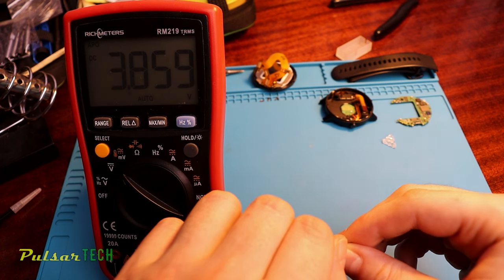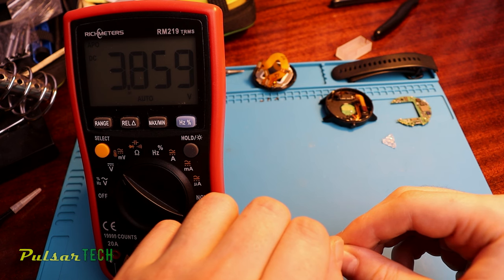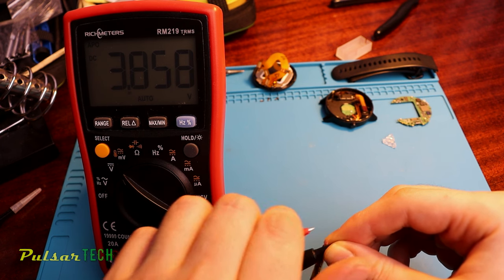Before installing the new battery, I checked the voltage to make sure it's working — and the voltage was 3.85 volts, so it's pretty full.